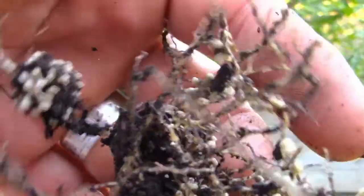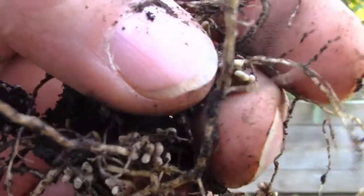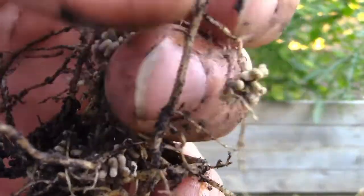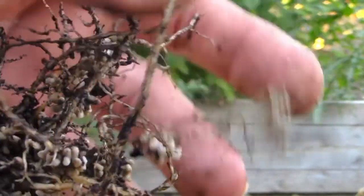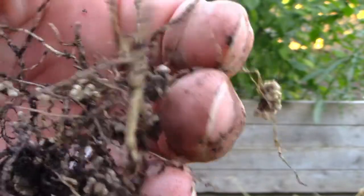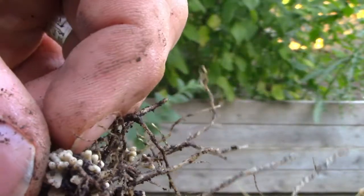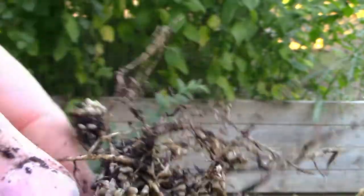That is nitrogen that the plants fix into the soil for you. This is great for getting your garden ready. This is why people use peas for cover crops - because they fix nitrogen in your soil. And just look at that, that is a lot of nitrogen.